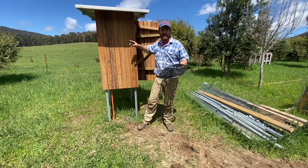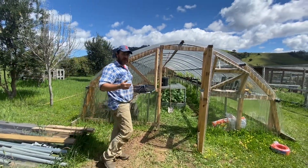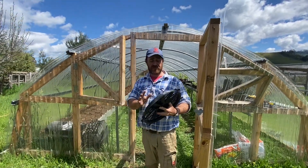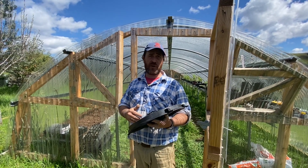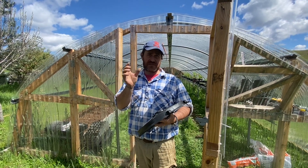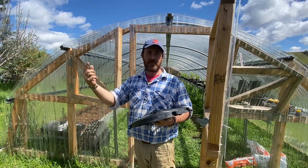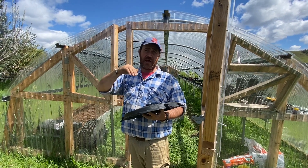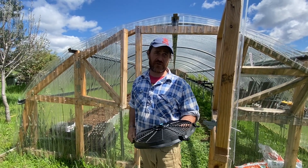I've got two lines running to the hoop house because I've got two fans and I want to regulate them individually — one set at a temperature of say 30 degrees and another at 32. I'm still waiting on the temperature thermostats that will engage the fans, so we'll have a constant positive feed to the hoop house and when it reaches the set temperature that'll act as an activation switch to get circulation going.